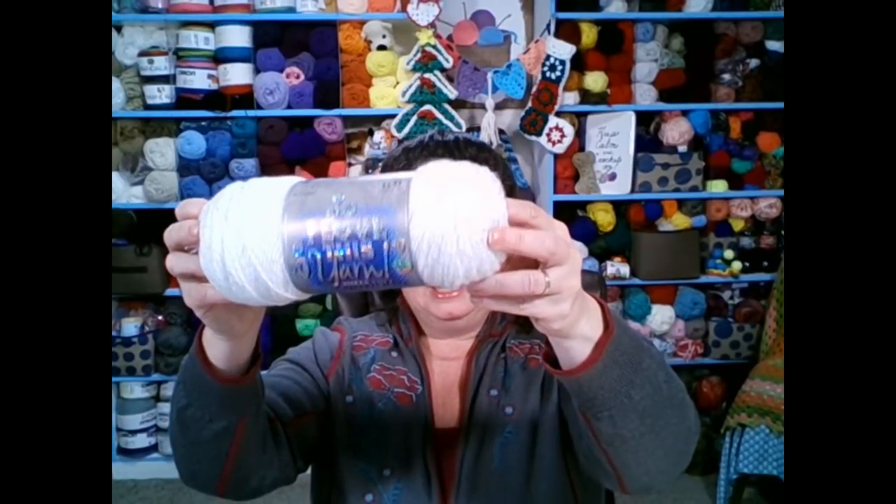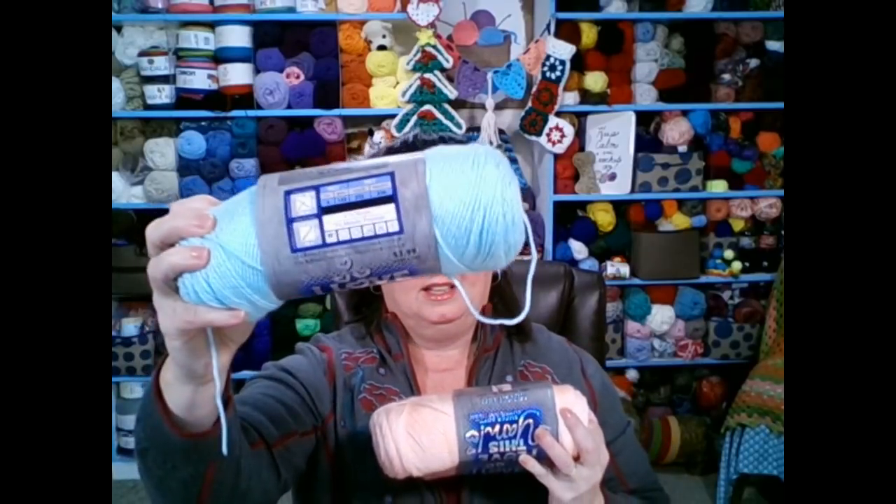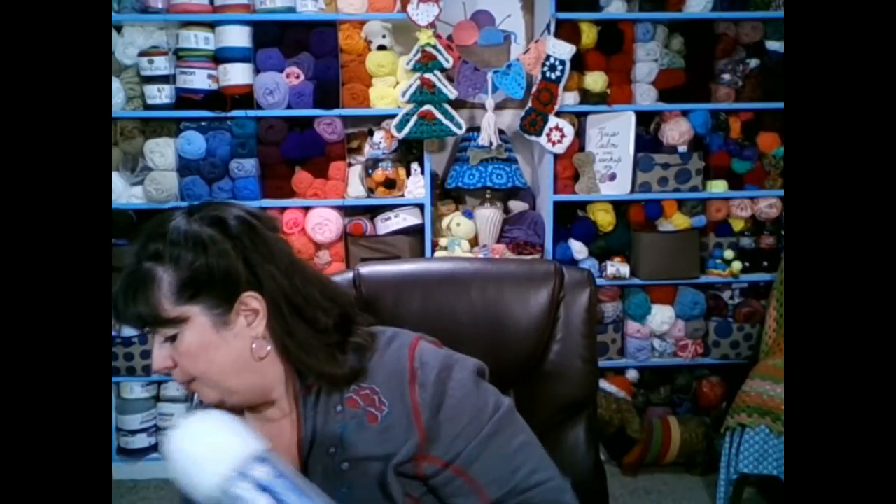The other question I got is where to find the I Love This Yarn Metallic. It can only be bought at Hobby Lobby — that is their brand. I went back in to get more of the white sparkle and discovered they have a peach sparkle and a mint. I had not seen the peach and the mint before. They also have red, green, white, off-white, a variegated Christmas colors, and a cranberry.